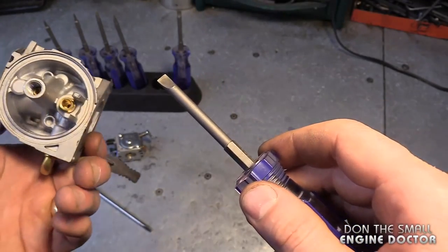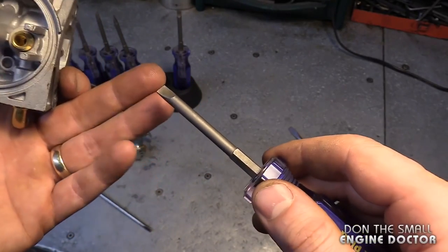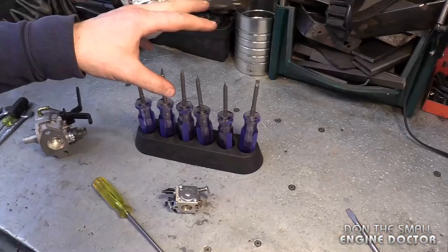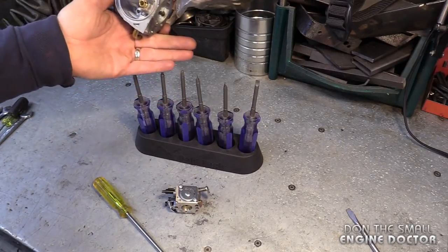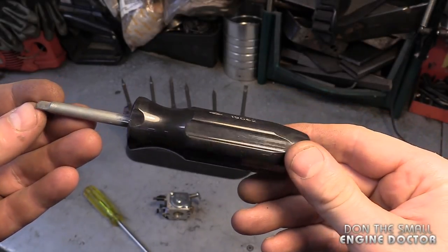Some advice here: just use these screwdrivers to remove carb jets and similar tasks — do not use them for everyday use. You will end up damaging the tips and your screwdrivers will no longer be good for working on carbs. Keep them in your toolbox dedicated to carburetor work, and kept that way they're going to last you for many, many years.